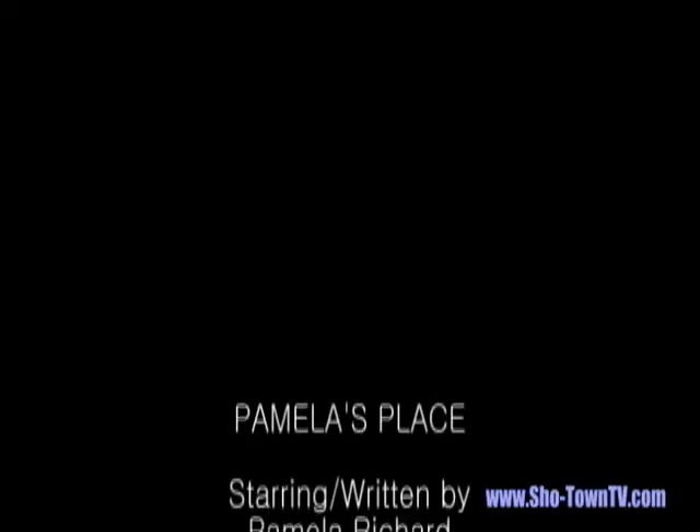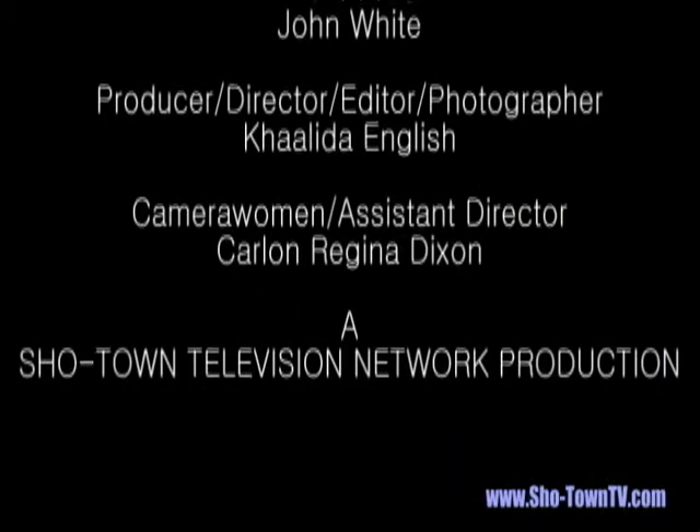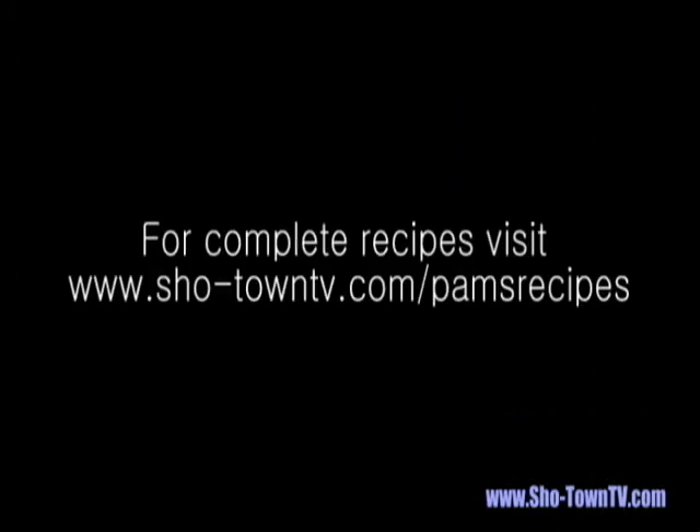Now that I've made it at my place, I hope you'll make it at yours. For this week's complete recipe, go to www.showtowntv.com/pamsrecipes.